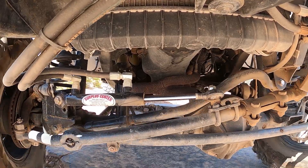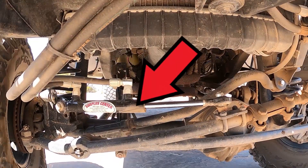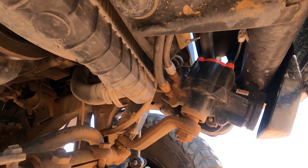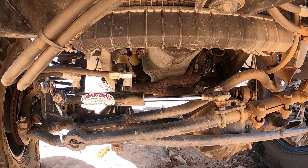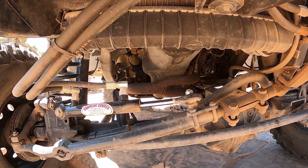For those of you that don't know, Hydro Assist is this guy right here — a hydraulic ram mounted between the front axle and the steering linkage. The fluid in the ram is fed and controlled by the power steering box on the frame. The ram provides additional force to steer the vehicle, which is almost a necessity if the front differential has a locker or is equipped with larger tires.